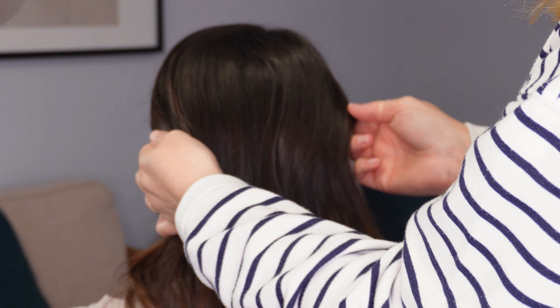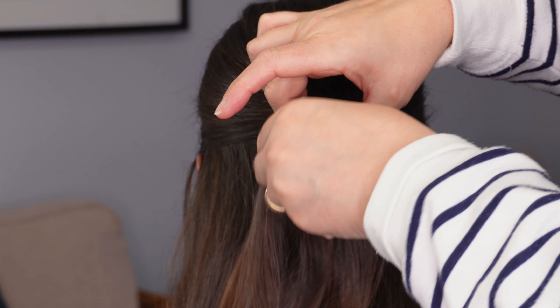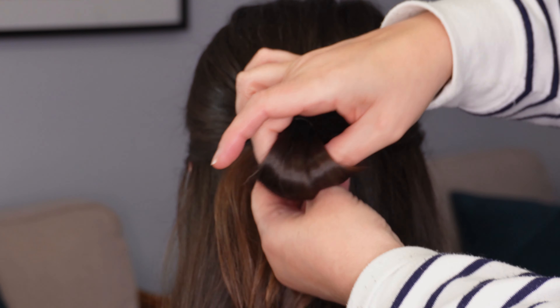We're going to start by dividing the hair from ear to ear and popping this into a ponytail using a clear elastic band. On the last turn only, pull your ponytail part way through to create a small loop.